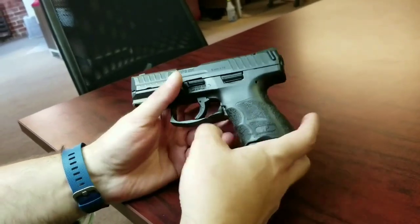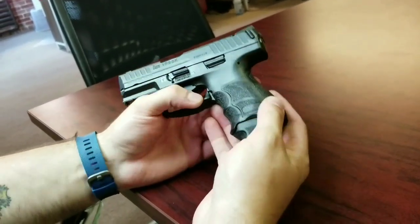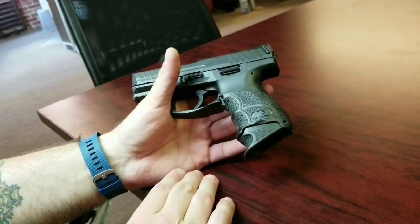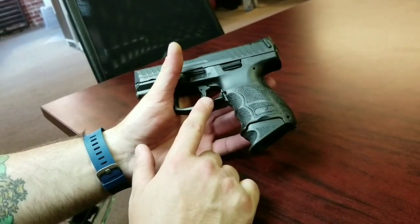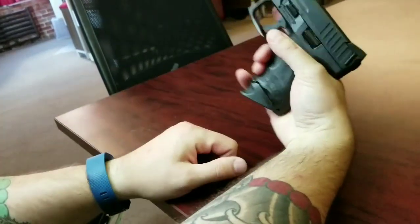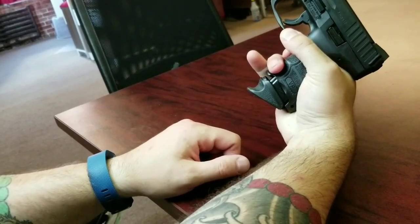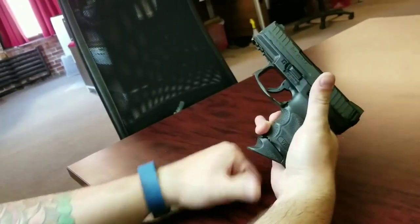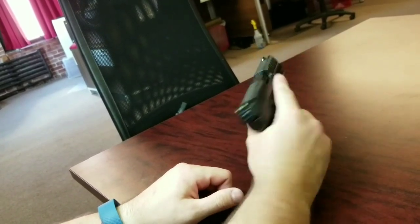The controls are the same as the traditional HKs — you get your paddle here to release. Because of how small this gun is, it definitely takes some getting used to dropping the mag using that, especially when you have big hands like me. When I go to drop the mag it gets hung up on my hand, so I do practice a lot of stripping when I drop the mag.